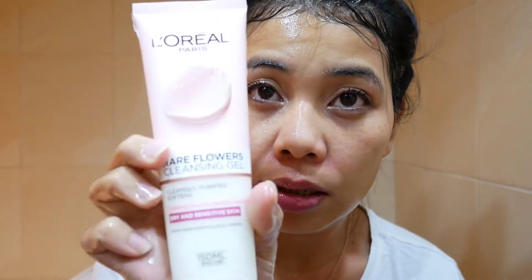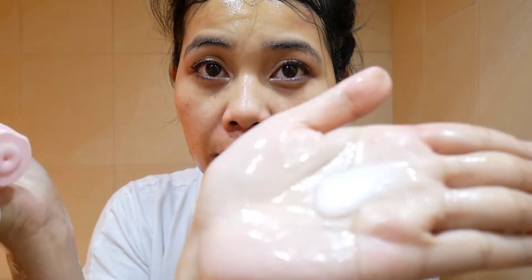Let's use this cleansing gel from L'Oreal and let's put this on for a moment. What's next? Let's put this one.